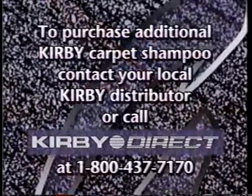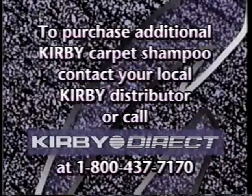To purchase additional Kirby shampoo, contact your local distributor. Or if distance or convenience is a factor, call Kirby Direct at 1-800-437-7170.